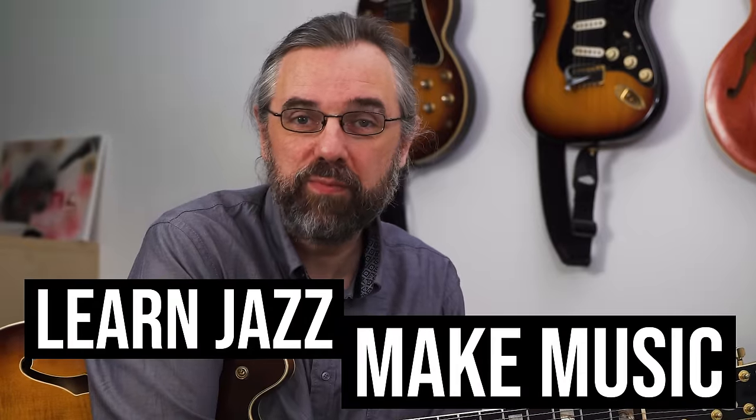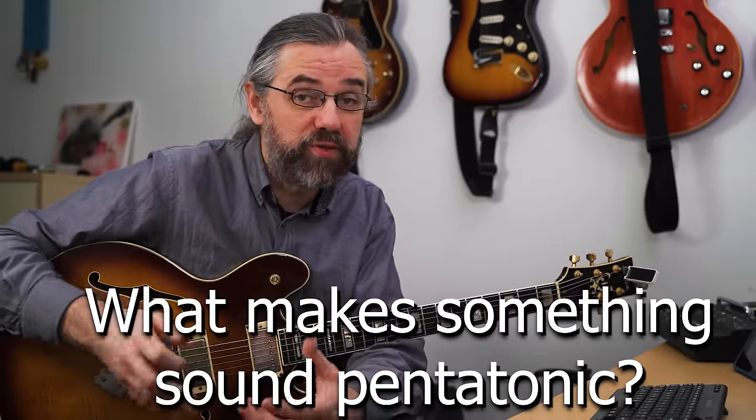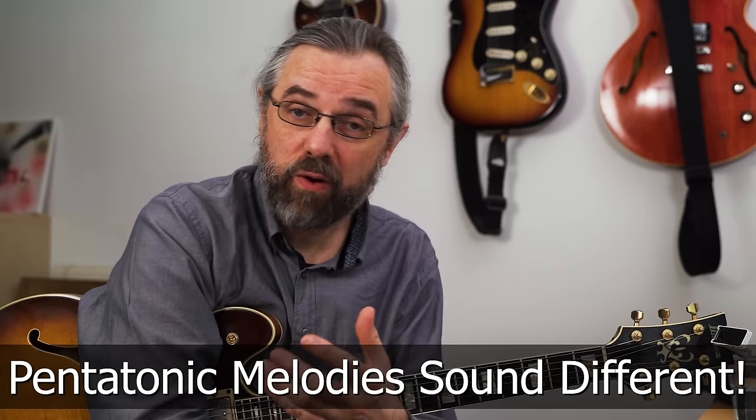My name is Jens Larsen — learn jazz, make music. I'm going to start with a really basic example and talk a little bit about what makes things sound pentatonic and how you use that. The most basic example is using a minor pentatonic on an A minor seven chord in a 2-5-1 in G major. That might sound a little obvious and boring, but it's not entirely true — because it's not about the notes, it's about what you do with them. It's about the melodies.